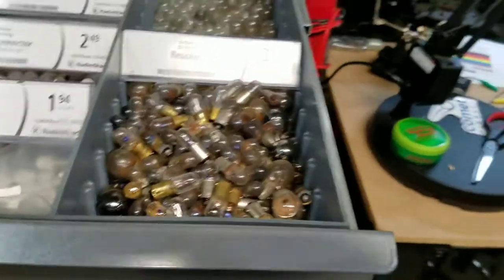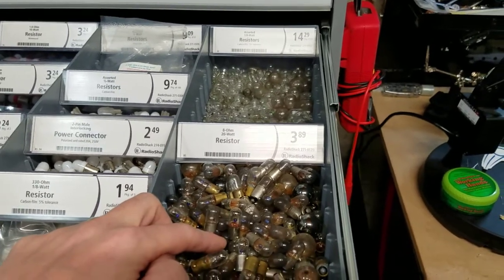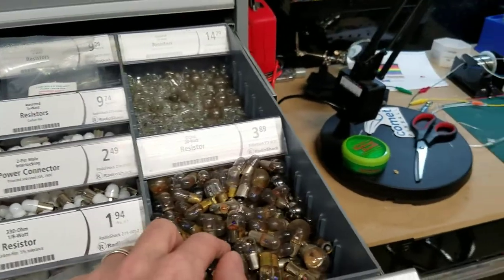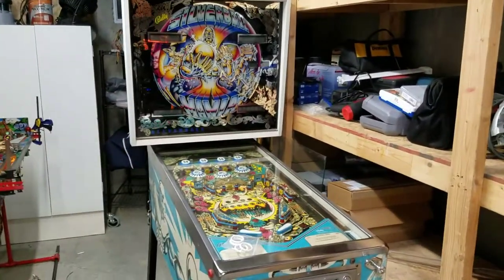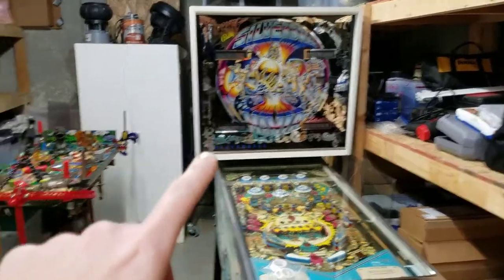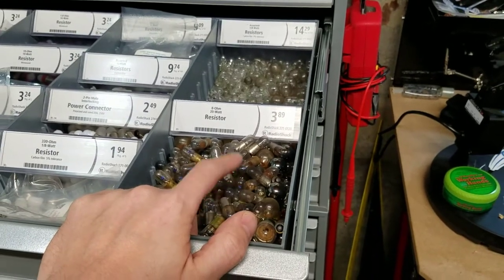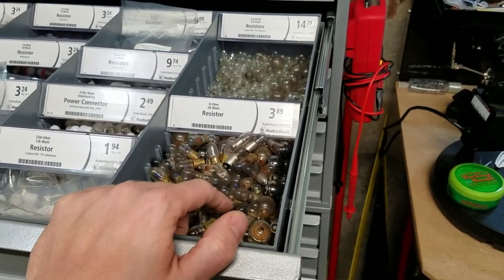It's important to save your old bulbs for a couple of reasons. First, you may get a machine where you want to use incandescents and fall back to these. Also, when I painted the back box insert on Silver Ball Mania, instead of taping off each individual lamp socket, I used burnt-out 44 bulbs and spray-painted them white since I was going to throw them away anyway. It's a much lazier and quicker way of painting your back box inserts.